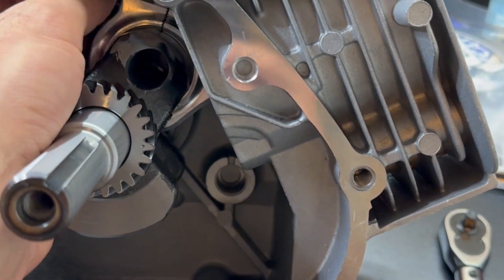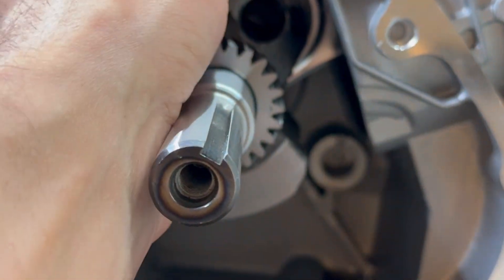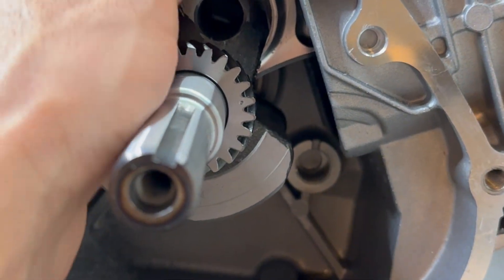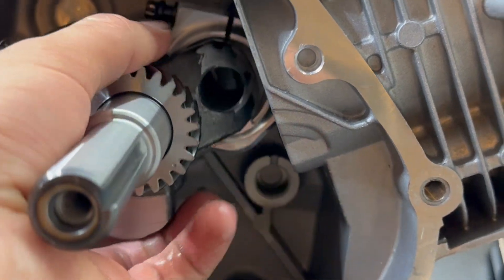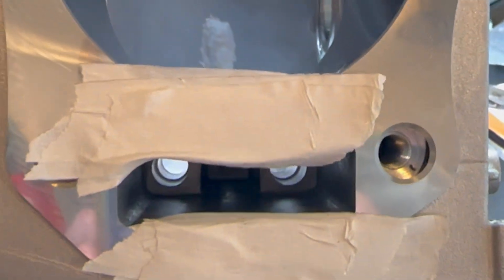There was a lot of clearance work — the crank, the cam, the block. But once everything's good, everything will spin over freely and it's pretty much good to go. One of the other common modifications is drilling this small hole out to a bigger hole to let oil flow better, so I'm going to go ahead and do that real quick.